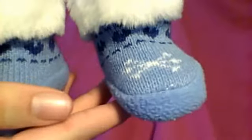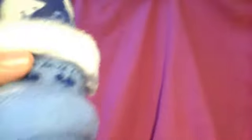And here are the little boots. They've got a knit design and fleece on the bottom, and then faux fur around the ankles — so cute. I believe those are snowflakes on them, and then they've got hearts below the faux fur.